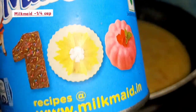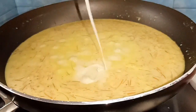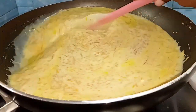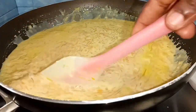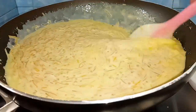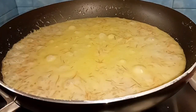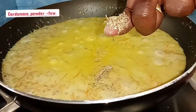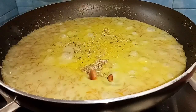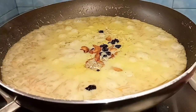Let's add milkmaid — add a cup of milkmaid. If you don't have milkmaid, you can add a cup of milk. Make sure to add another cup of milkmaid. Now we are ready to eat all of the vegetables.